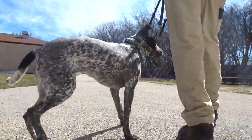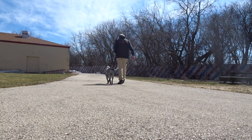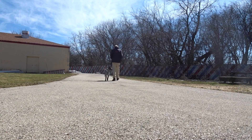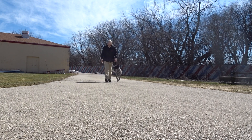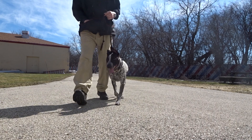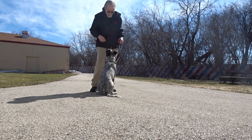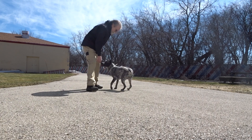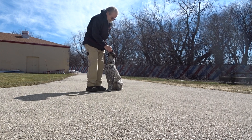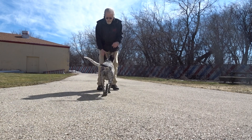Here, Cassie. Good heel, Cassie. Here. Watch, good. Cassie, here — Side Sit. Here, Cassie. Cassie, here. Sit.